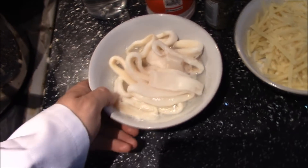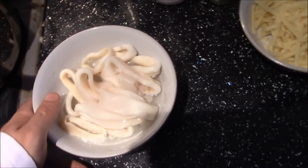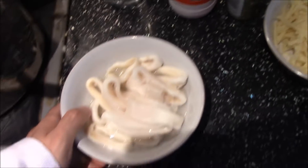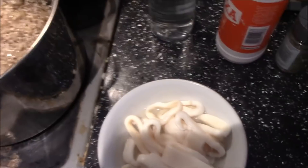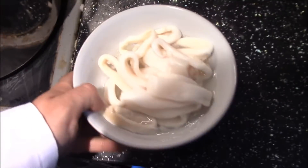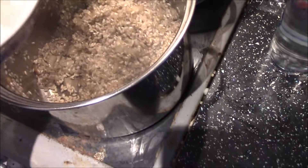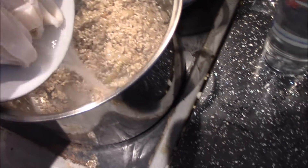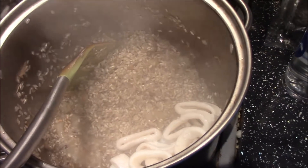Now I'm going to add in the squid. They've been defrosted so when you eat it, it should give a nice beachy kick. I'm adding in the squid and the liquid it was defrosted in - the frozen liquid - and stir.